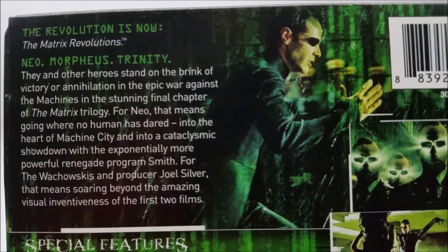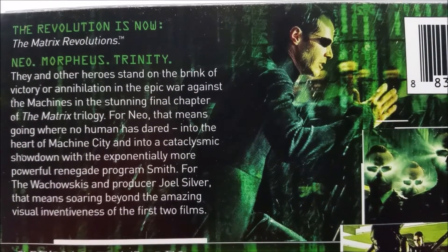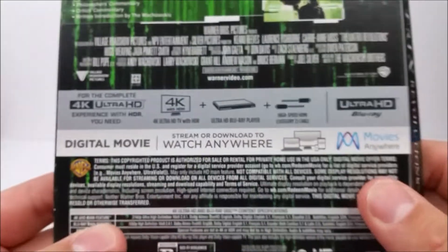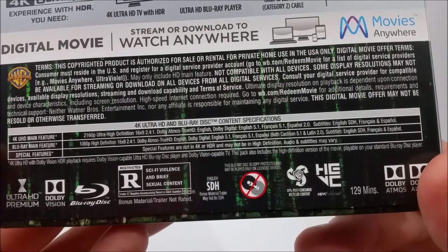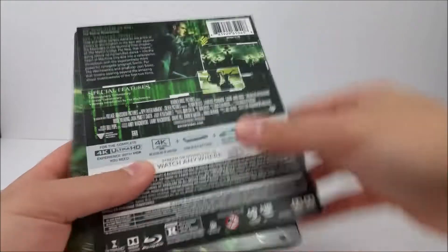On the side it says Matrix again, and on the back there is a little read-up about the movie if you guys want to pause right now you can do that. Then you have your special features and some mumbo-jumbo down here about your digital download code, and then here's the full look at the J-card — that is pops right off.